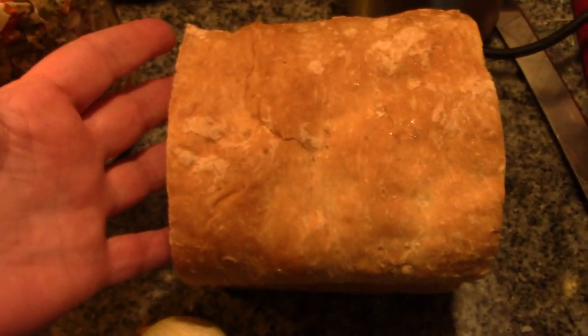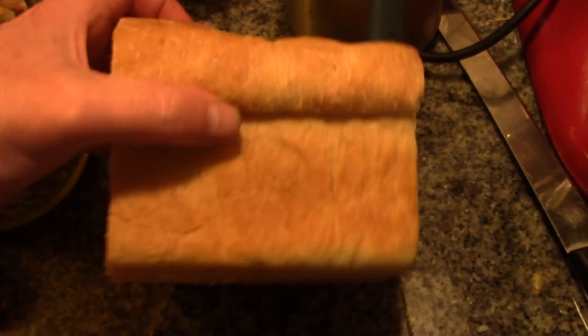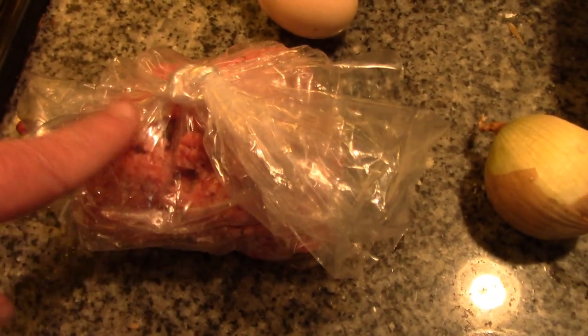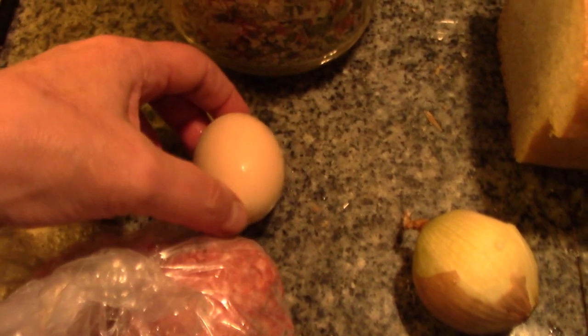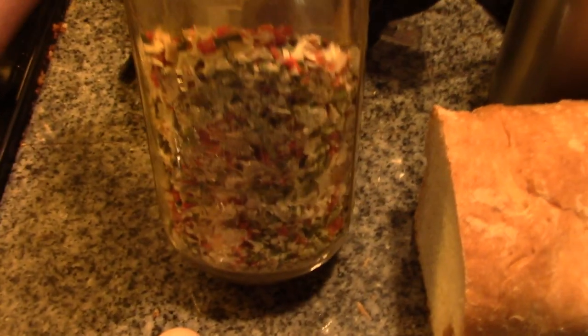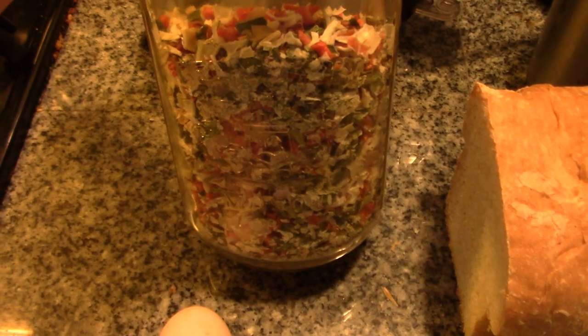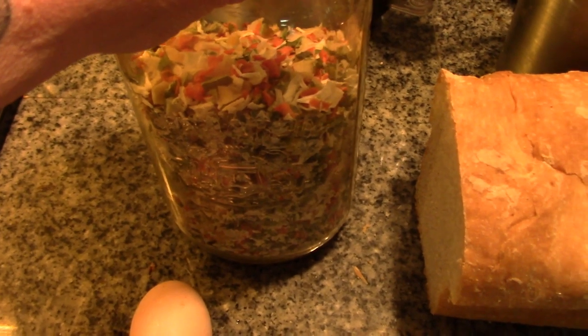It would be better if it was a whole loaf with the heels on each end, except that it's just Papa and I, so I just took a section out of my loaf. You're going to need an onion, some ground meat — I think this is a beef-pork mix — and an egg. I'm going to grind up some dehydrated vegetables to add to it as well, and I'm probably going to add some ketchup. Let's get started.